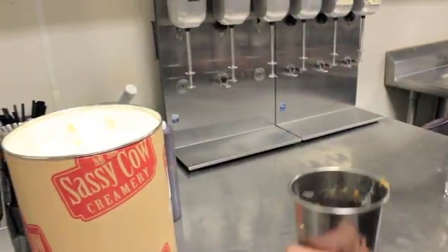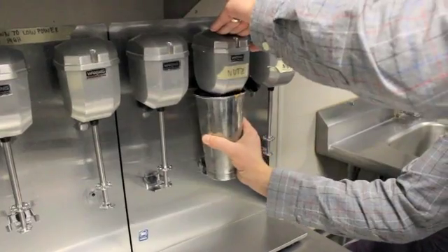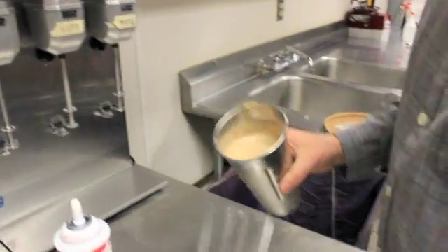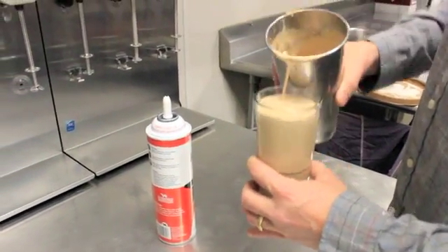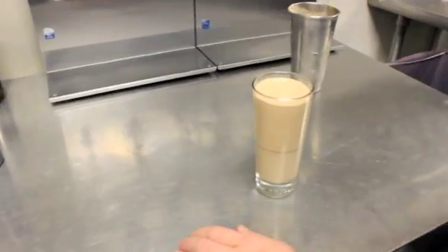We're going to bring it over here to our shake station. Now your chocolate, your peanut butter, your pretzel. We've got to add a little whipped cream on top.